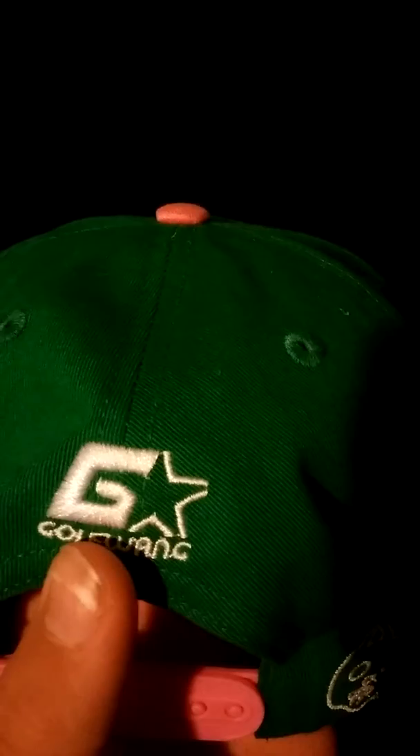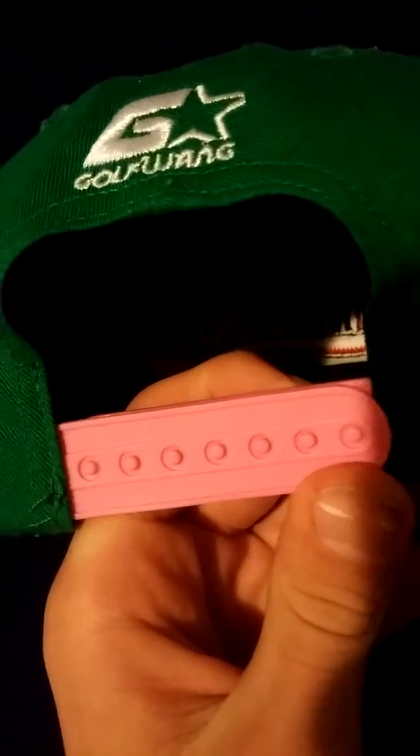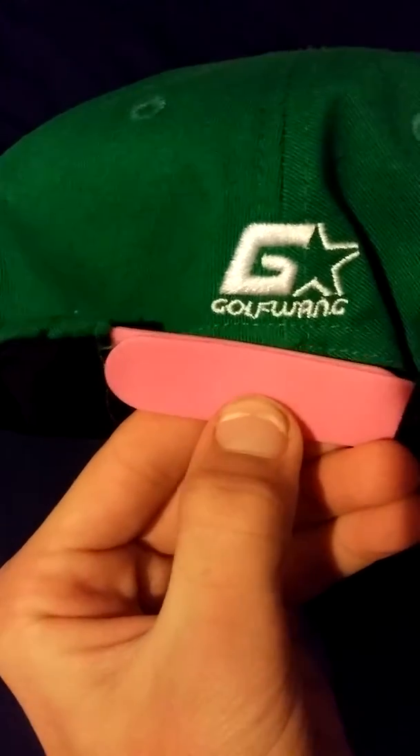On the back it's the Golf x Starter logo — they copied the Starter logo. It says 'Golfing,' the G and the star. There's — I don't know if you want to call it a cat, but there's a cat really nicely stitched in there. No threads hanging, looks really nice. There's the snap right here — it's a pink snap, like a light pink, like a bubblegum pink.